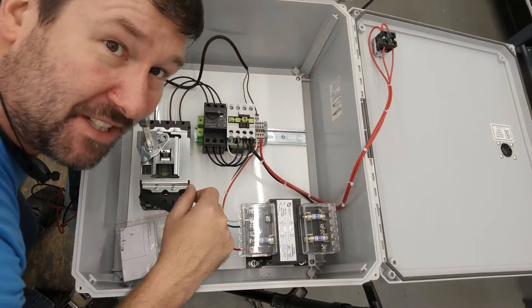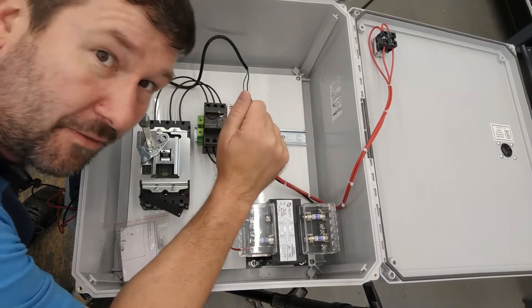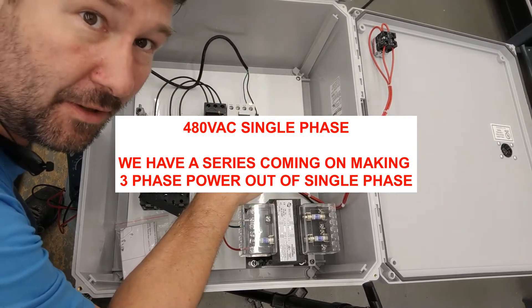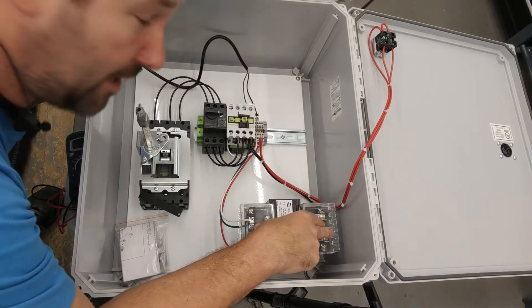Hi, this is Tim. This week's automation question is about whether you can take 110 volt and make 480 volt out of it. Yes, we do this on every control panel that we test that has a 110 volt transformer on it — that's how we can test and make sure that we have it wired right.